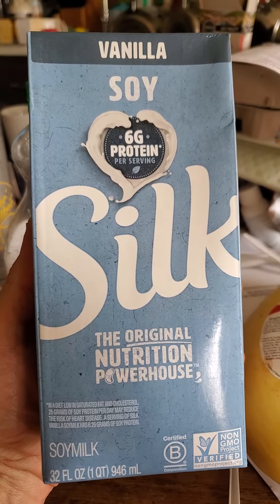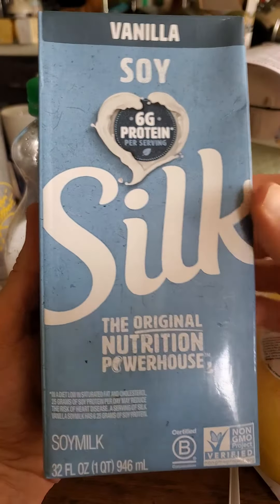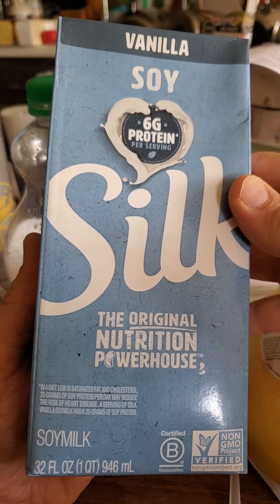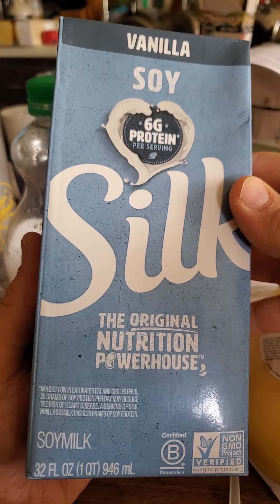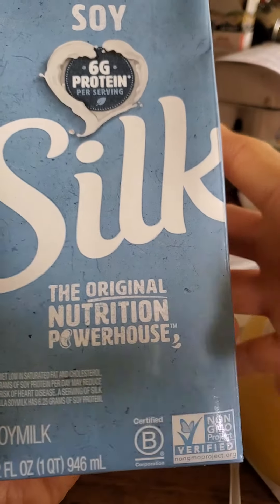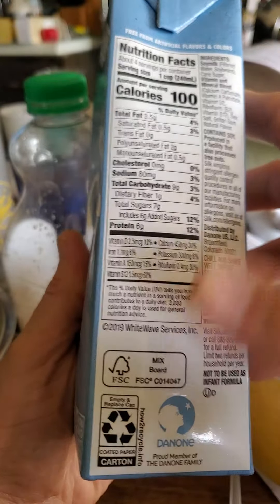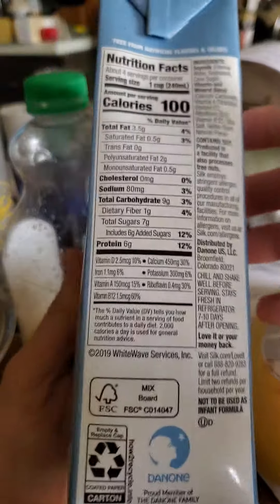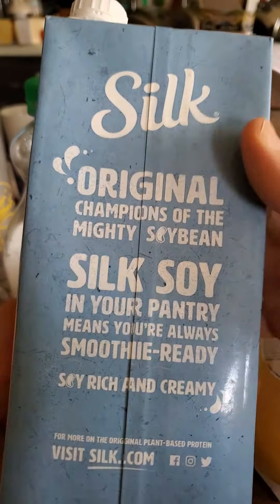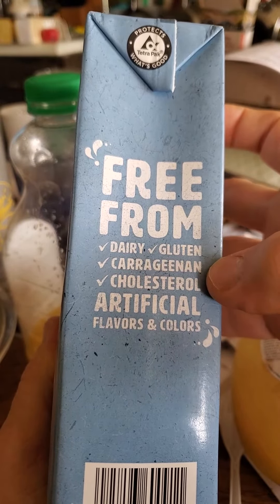This review is of Silk Soy Vanilla Soy Milk, the original nutrition powerhouse. This product is low in saturated fat and cholesterol. 25 grams of soy protein per day may reduce the risk of heart disease. It's certified B Corp, non-GMO, with sustainable forestry certification. It's also safe for Jews and Muslims in that respect.